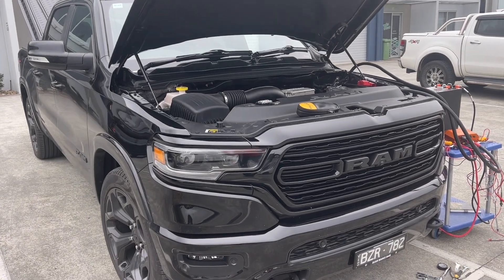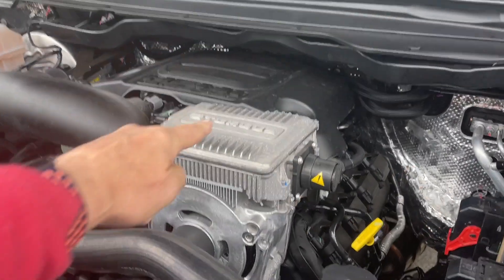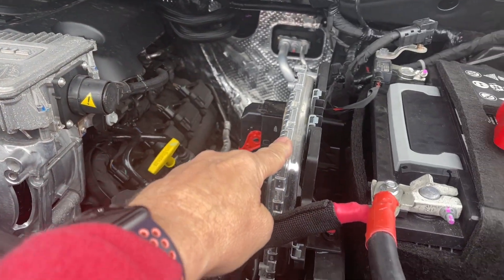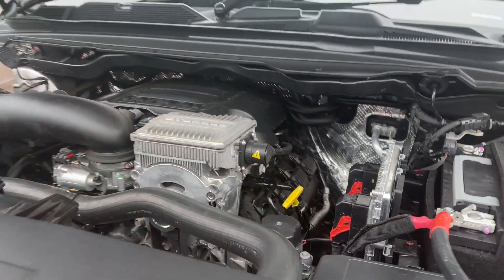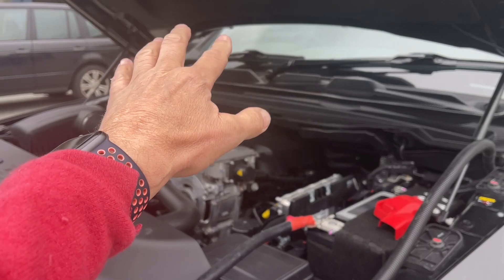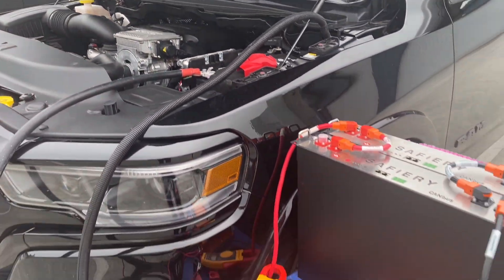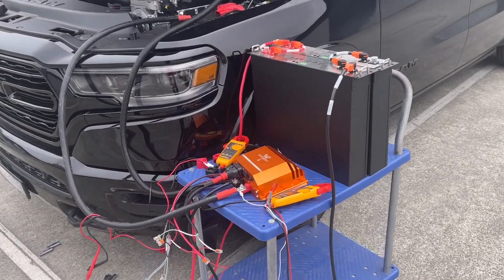Bruce from Safari here. If you're not familiar, this is a Ram 1500 with an e-torque 48-volt battery. In the back, this is the ECU coming into the 12-volt battery. Unfortunately, we can't charge our 48-volt directly off the 48-volt system — the voltages aren't quite right. So what we've done today, for Tony of Melbourne, is set up our test rig here.